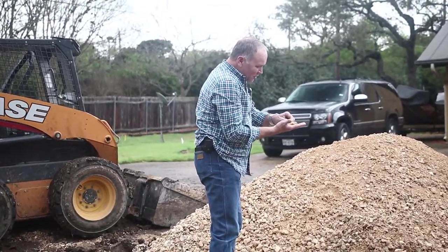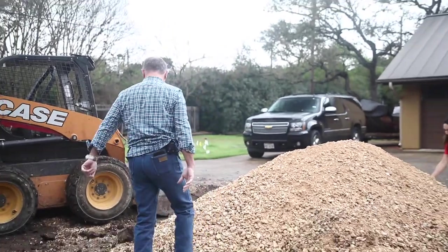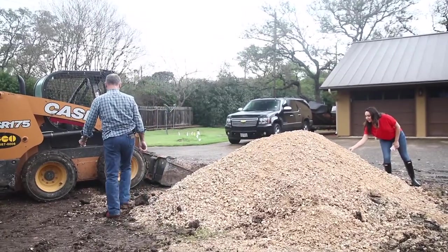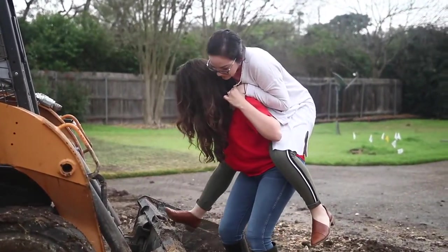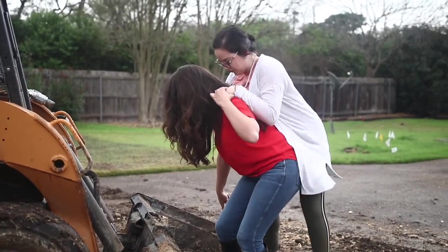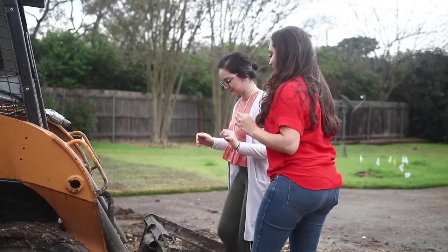So I was just trying to show you the details. It's all crushed limestone — it looks like sand. You want to ride the Bobcat, Morgan? Now you can stand right there, you gotta hang on though.